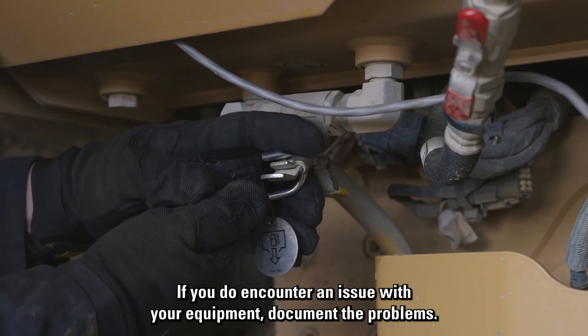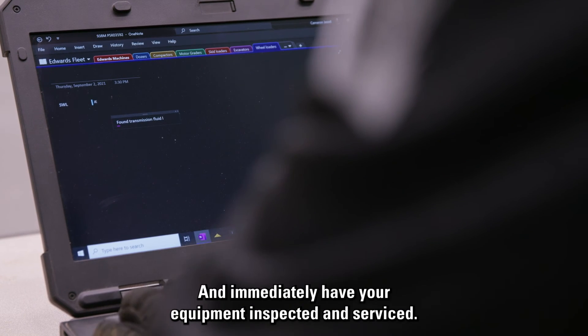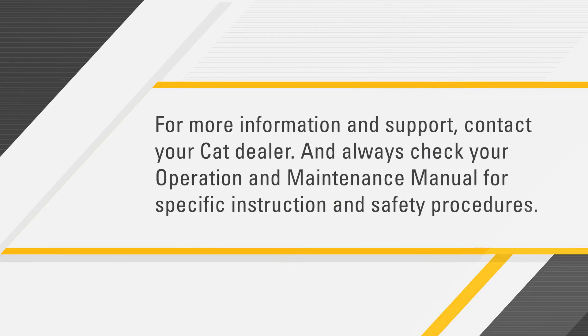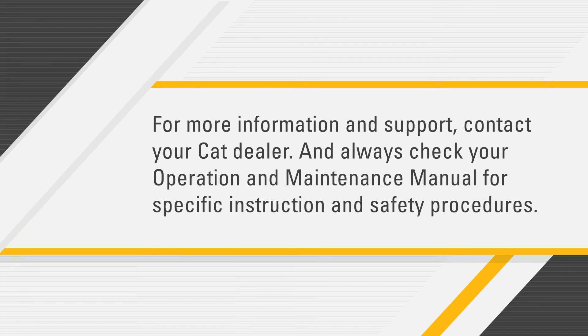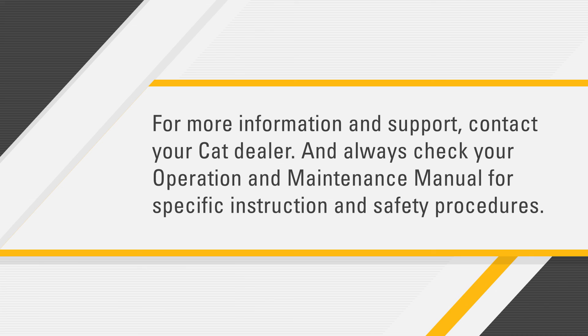If you do encounter an issue with your equipment, document the problems and immediately have your equipment inspected and serviced. For more information and support, contact your CAT dealer and always check your operation and maintenance manual for specific instruction and safety procedures.